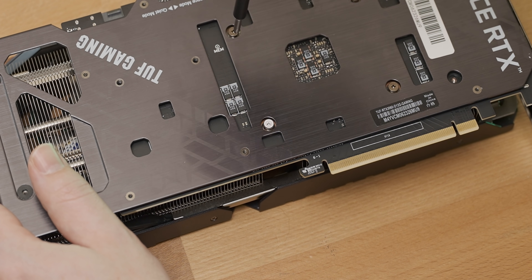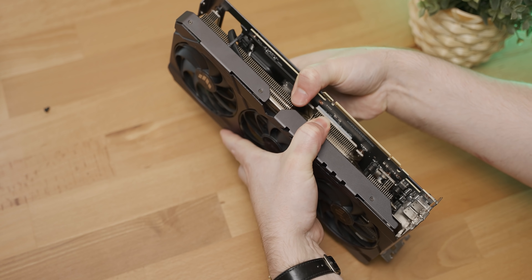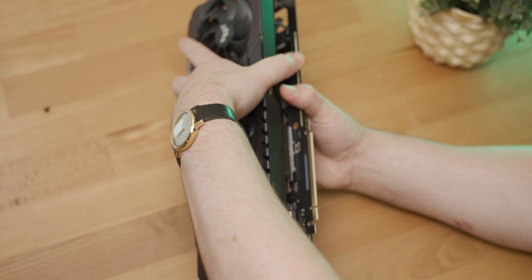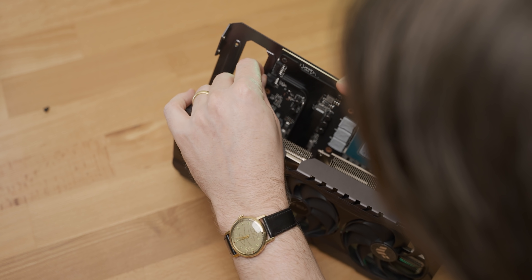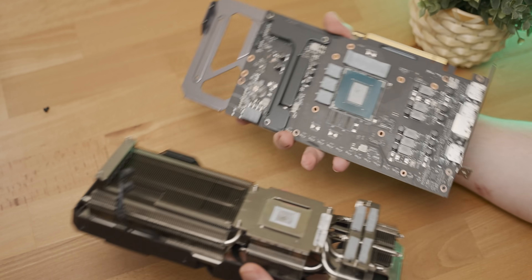And there goes our warranty. I think it's just the thermal pads and stuff that's holding on for dear life. There we go. Remove these clips for the fans and the RGB.